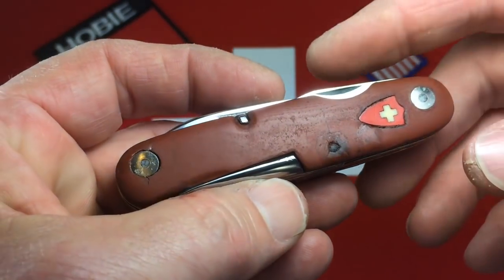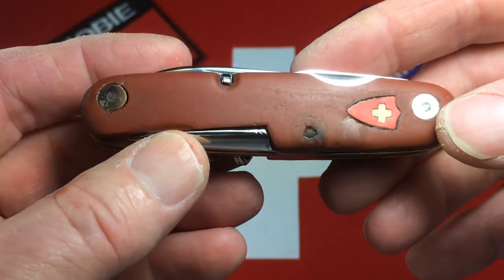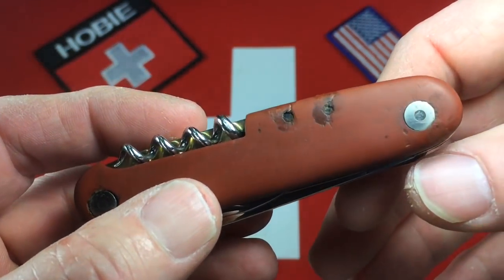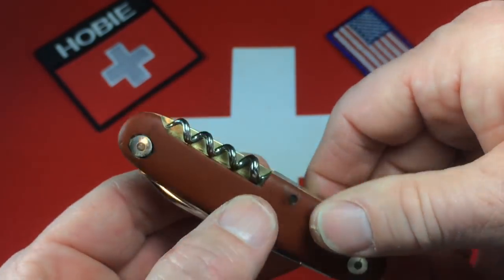Let's look at it in the order we looked at it earlier in the video — the scales first. I freshened those up. I did patch them where there were chunks missing and large cracks and splits. You can see here along the rivets and pins — looks a lot better.